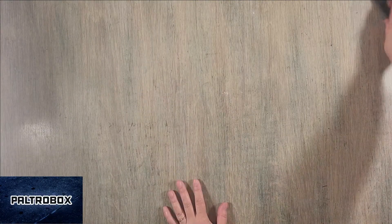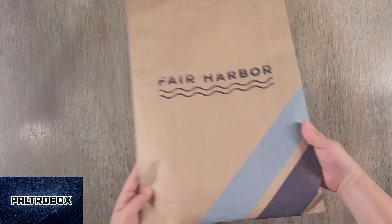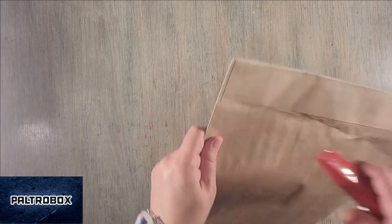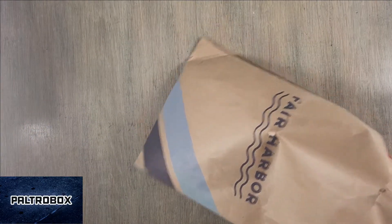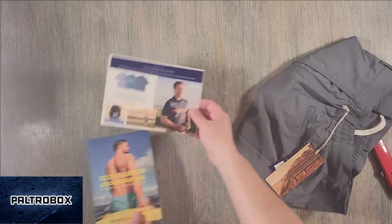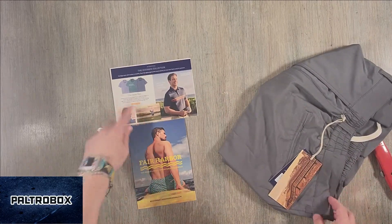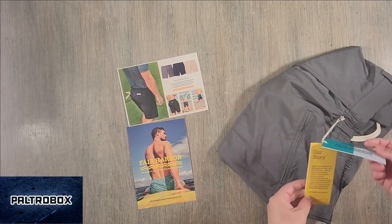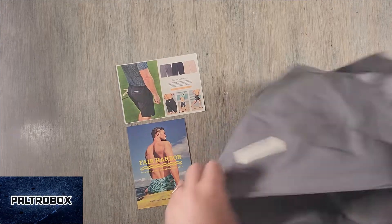Got time for one more? I think so. Yeah. Fair Harbor — spoiler alert. Well, they have a really pretty bag. Fair Harbor, keep it clean. I think we got something from them like a year or two ago. So it's called the world's most comfortable beachwear. They also do polos now. And this is, I think, the Dockside Short. Yeah, Dockside Short — it's their newest short.